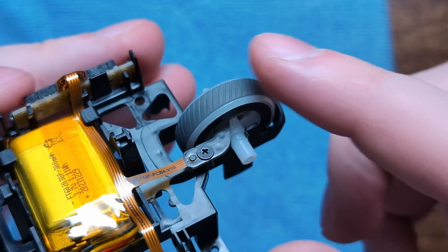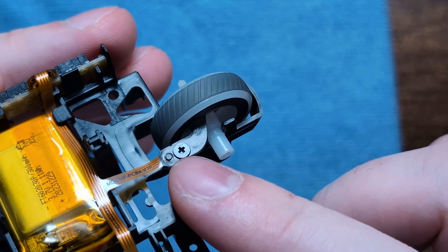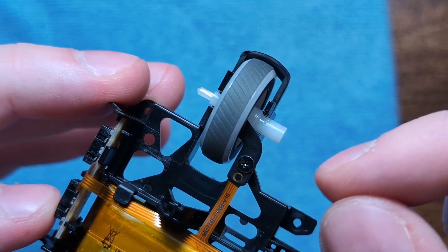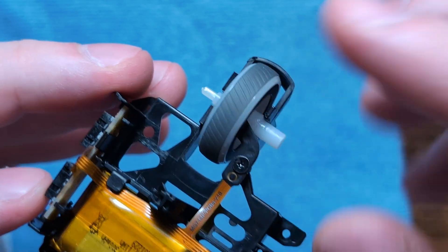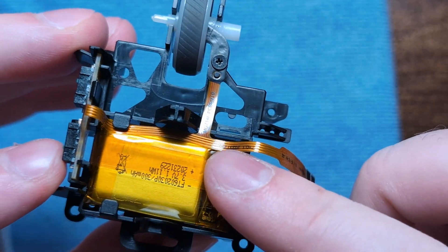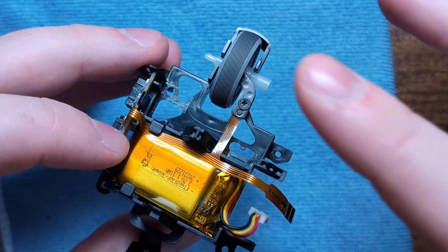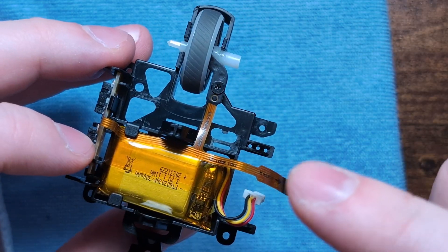If you do want to remove the scroll wheel, you can unscrew the RGB header on the inside of the scroll wheel and pull it out at an angle. However, because these cables are extremely fragile, I'm not going to take it out for this video, and I would recommend not taking this off unless you absolutely have to.